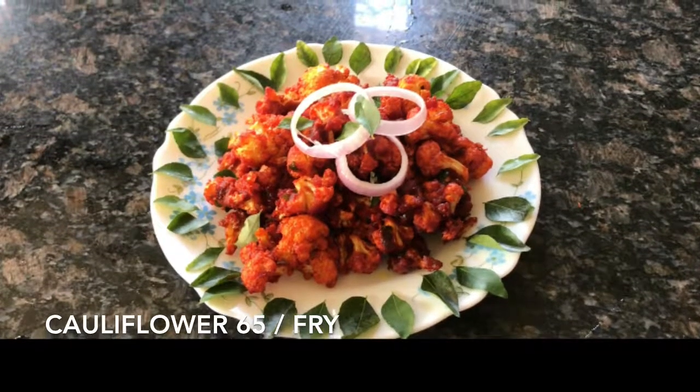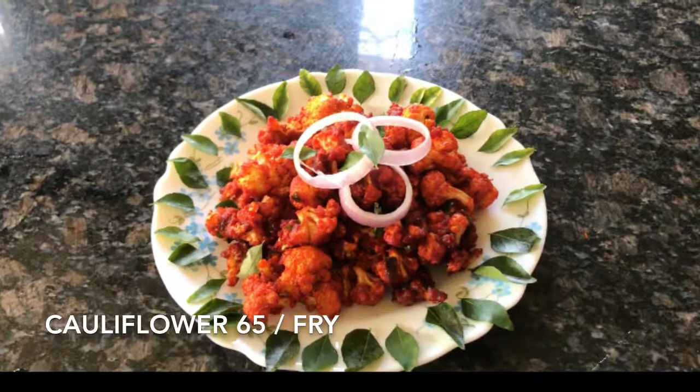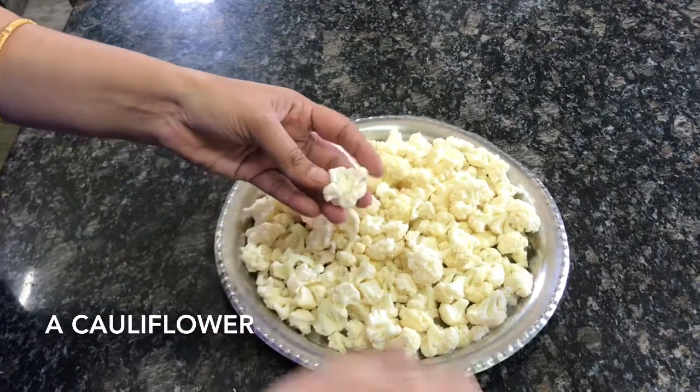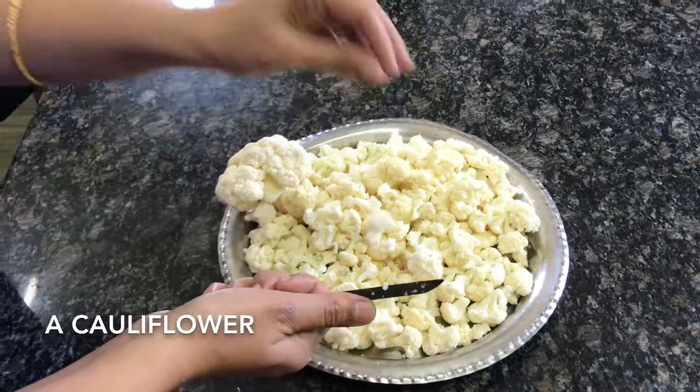Welcome to Let's Cook Like Experts. In this episode, let us see how to make cauliflower 65, also known as gobi fry. This is an excellent side dish for sambar rice, curd rice, pulao, and even fried rice.